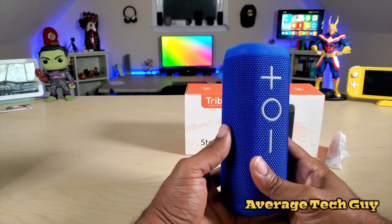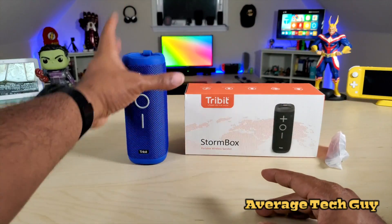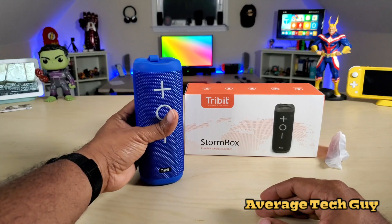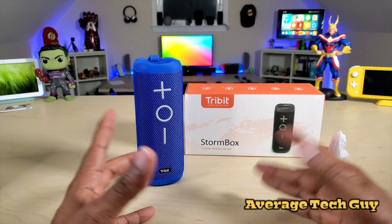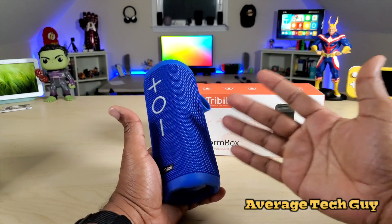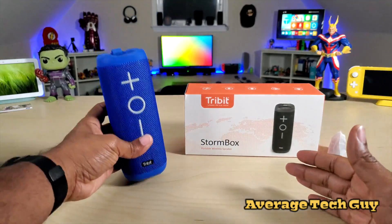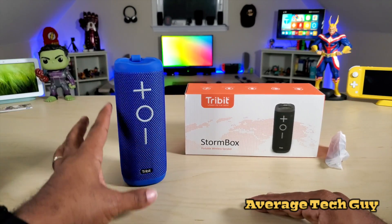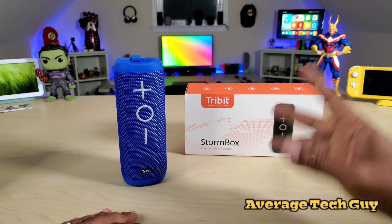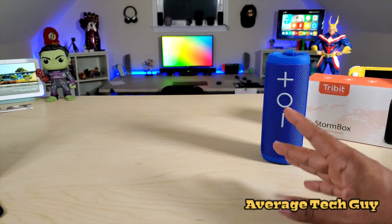One of the biggest features of this speaker is the 360-degree sound — the sound does not drop off when you turn it from side to side, which is a big plus. There's also a wireless daisy chain feature where you put two of these together and they become left and right speakers, giving you enormous combined sound. Plus there's instant connectivity.